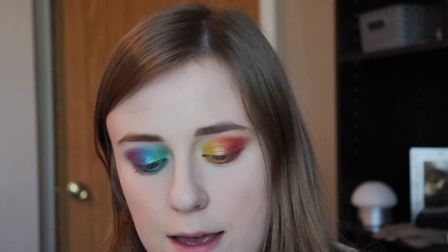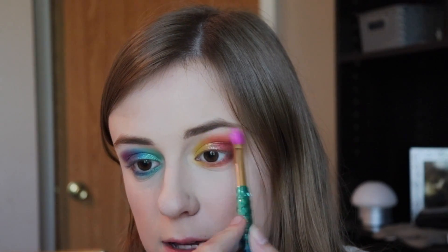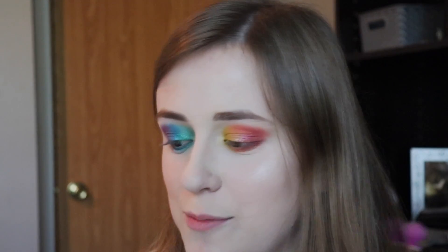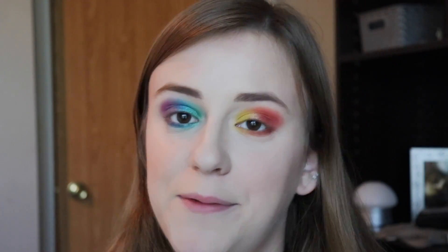If I were creating this palette I'd want to add maybe a couple different highlight shades — brow bone shades or whatever — specifically for that purpose, and maybe a black as well. But overall this is so beautiful. I really like this palette. I love a good rainbow palette any time of day. So we're going to highlight the brow bone with a matte white from another palette. I feel really crazy right now but we're going to get some liner and mascara on and we'll be good to go.